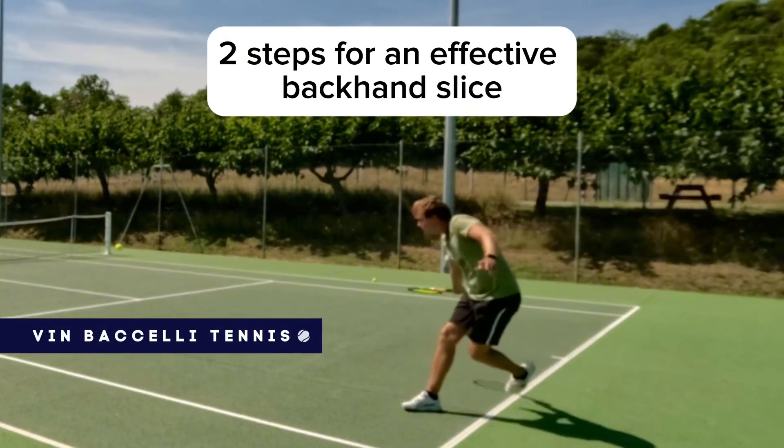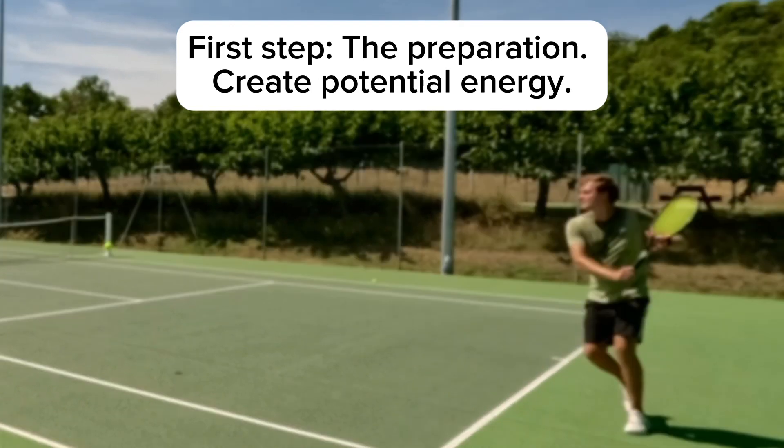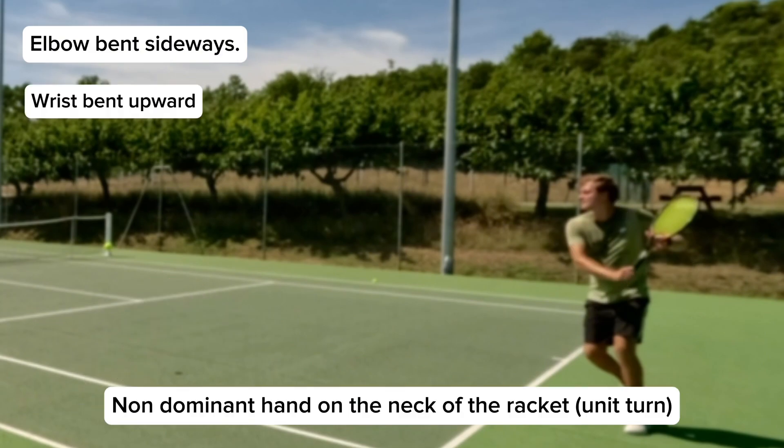Two steps for an effective backhand slice. First step: the preparation. Create potential energy. Your elbow should be bent sideways, your wrist should be bent upward, and your non-dominant hand should be holding the neck of the racket.